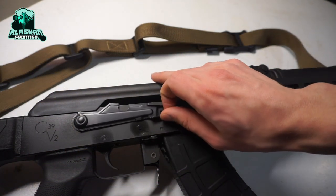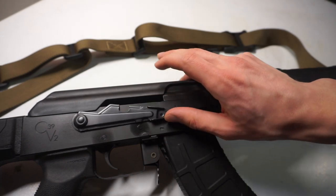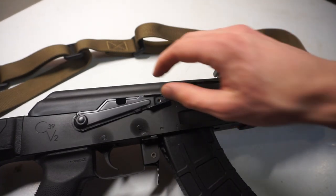If you want to make this safety lever lighter or easier to use — as you can see, this is pretty smooth — we're gonna take a look at how to do that.